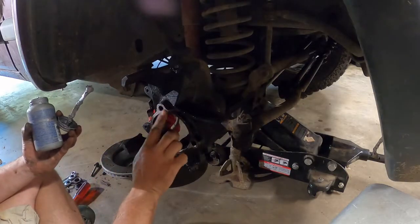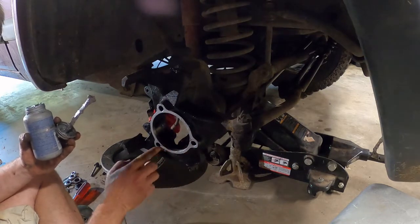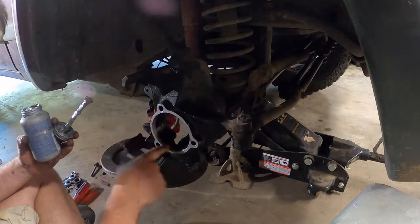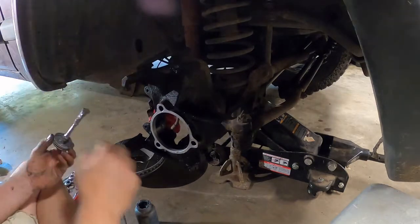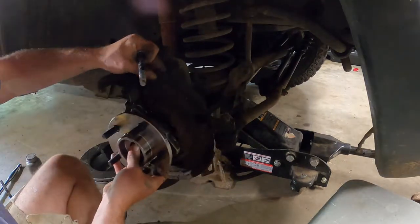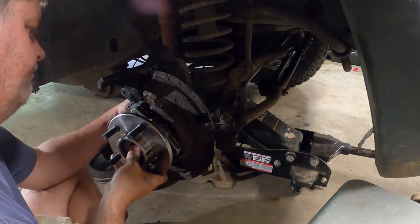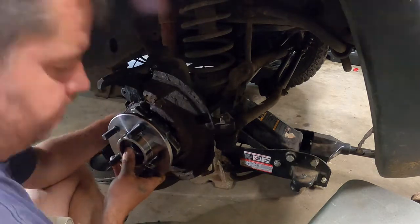Before I start reassembling, I am going to smear some never-seize between the hub seating faces, so that if I ever have to remove the hub in future it will be much easier to do. I can now install the new hub, making sure to put the dust shield behind it. I would have preferred to put a new dust shield in, but I did not have one, so the old dust shield would have to do.